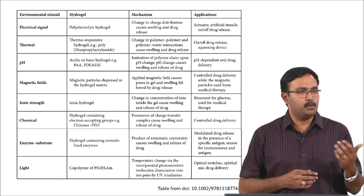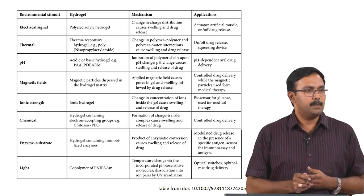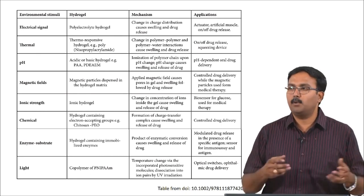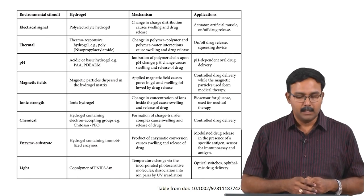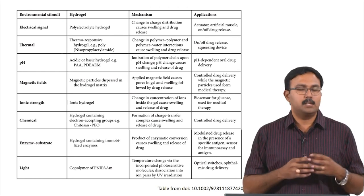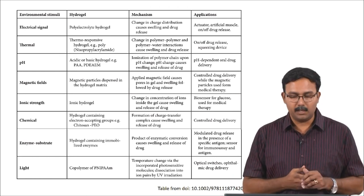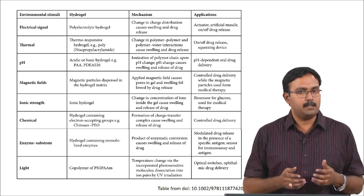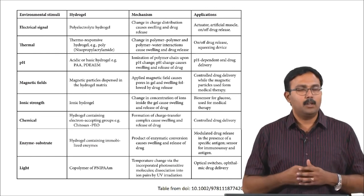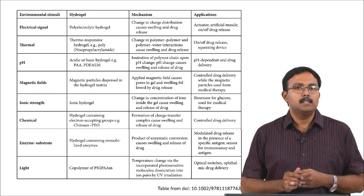When you have a hydrogel which can respond to electrical stimuli, it would usually be a polyelectrolyte hydrogel. With a polyelectrolyte hydrogel there are ions which can actually respond to the external electrical stimuli. When you have a change in charge distribution it can cause swelling, drug release, or biomolecule release in case of tissue engineering. This is used in case of actuators, for engineering artificial muscles, and also as on-off drug delivery vehicles.